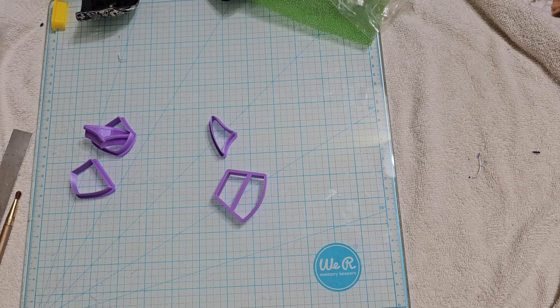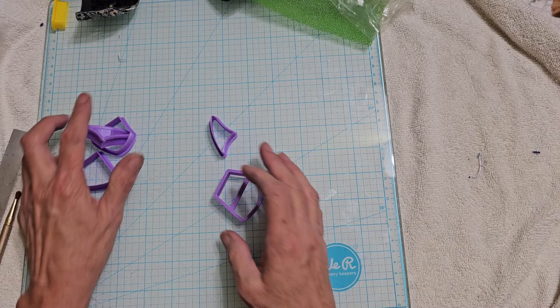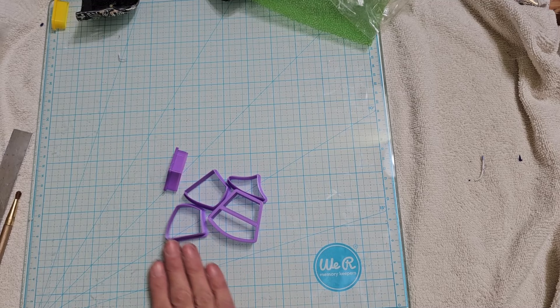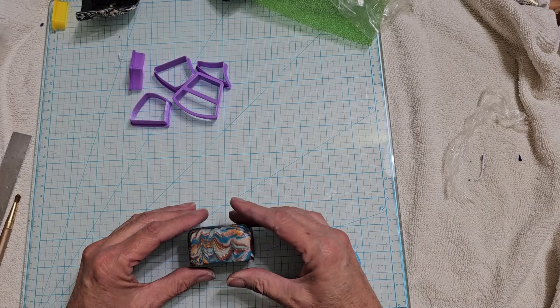We are back again with another video. I'm going through a lot of cane that I've made in the past and haven't used, and I think it's time to make one of these collar necklaces. I don't make them very often but I just love this shape. I found this makumigani cane and I think it's going to be perfect with this shape.